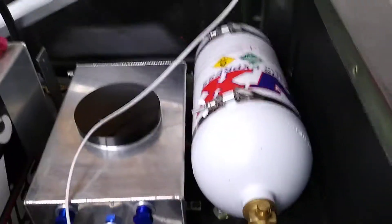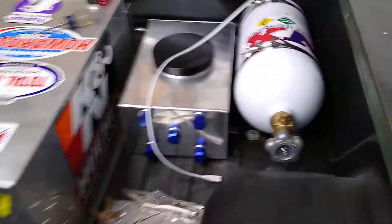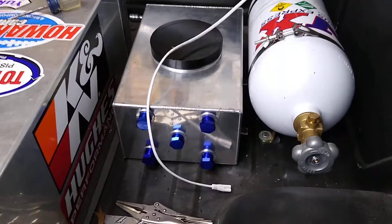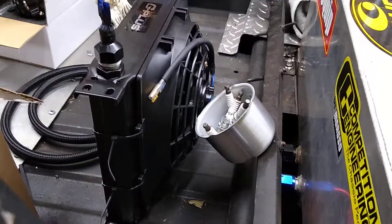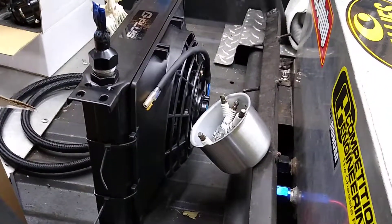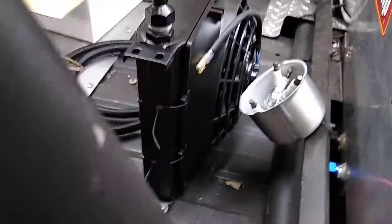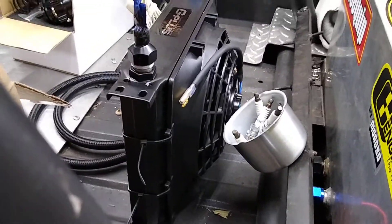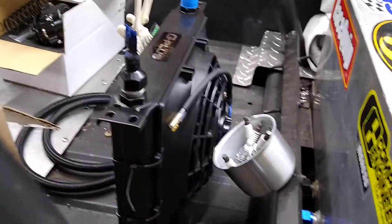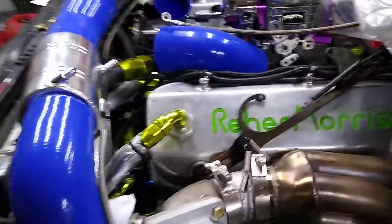Nitrous bottle is mounted, trying to keep the weight back there. The water tank is mounted — that's what I'm going to use for a cooler. It's a 12 by 12, 30-row, in and out. Got a little electric fan on it. They don't give you any brackets so I zip-tied it on there for now until I can find something. Put some rubber strip stuff between the fan and the cooler to protect it. The battery is going to end up getting moved up here.